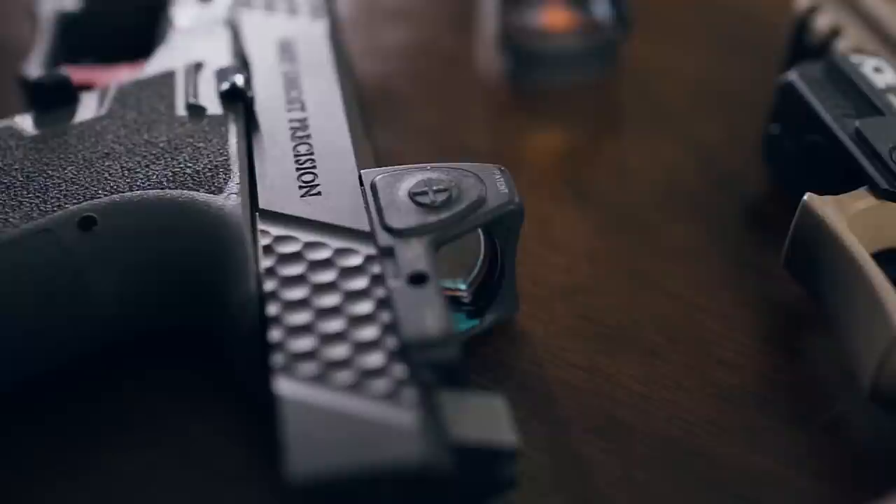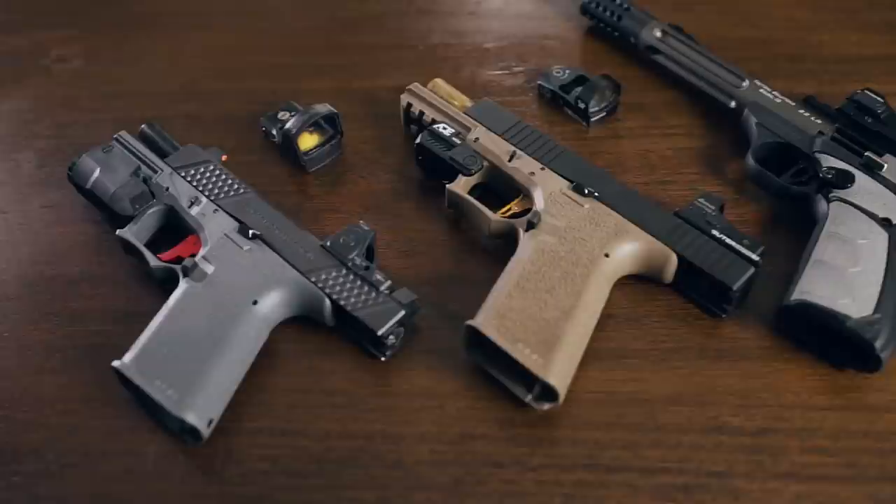It should be noted, however, that even the dimmest red dot setting was still too bright for use under night vision. While the Vortex Venom doesn't fit onto pre-milled slides designed for the Trijicon RMR, it does work with the Glock MOS, M&P Core, and FNX 45 systems.